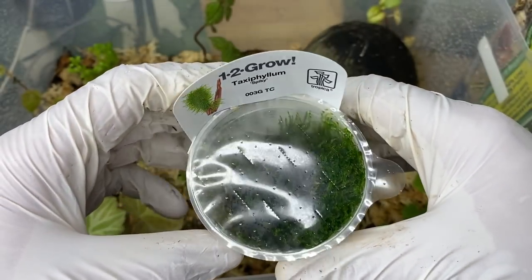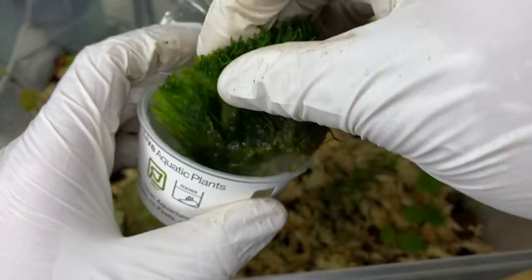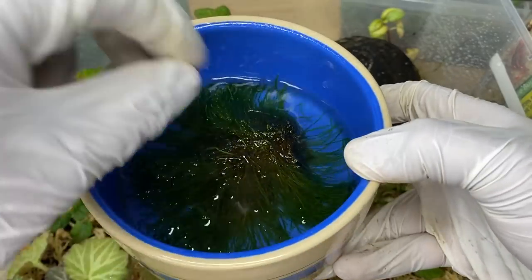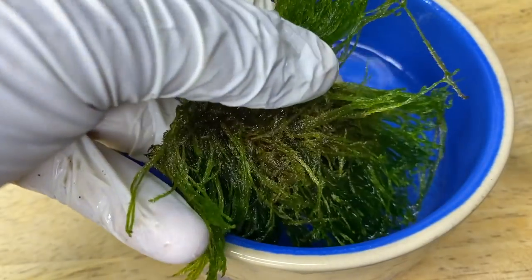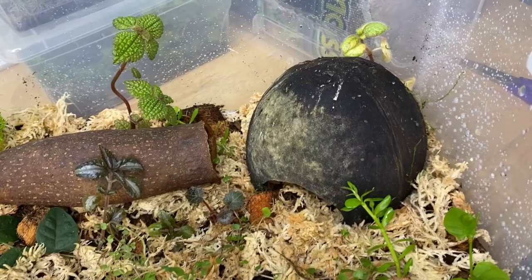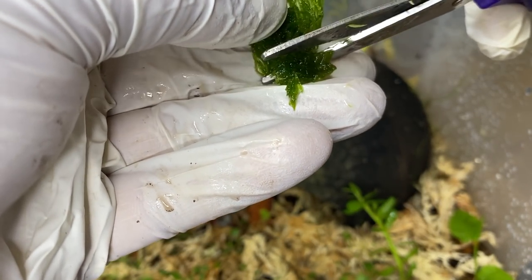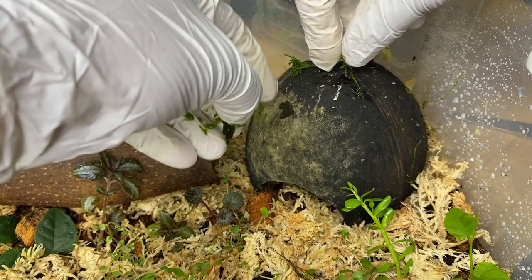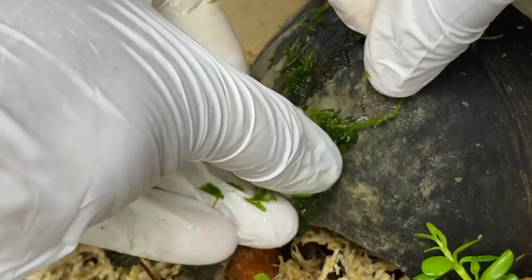Next, we're going to be taking a tissue-cultured sample of moss. You'll see that these are grown in a sterile environment with an in vitro media. You need to rinse that off well before you can use it. This moss here has been rinsed off, so what we're going to do is take a pair of scissors and chop it up finely. We can then spread that chopped up moss throughout the enclosure in different spots where we hope it will take.